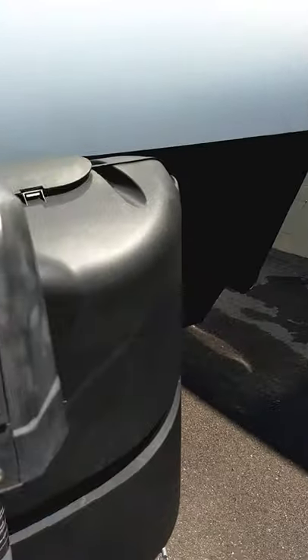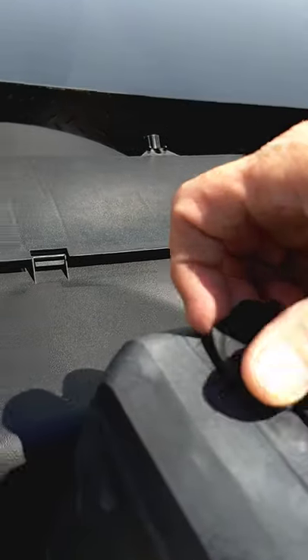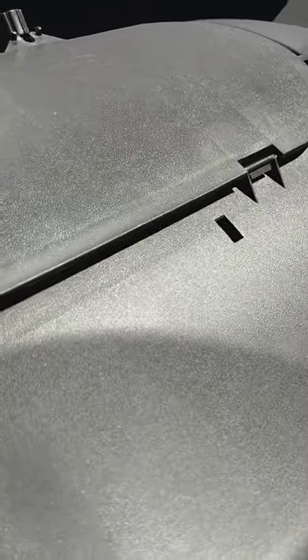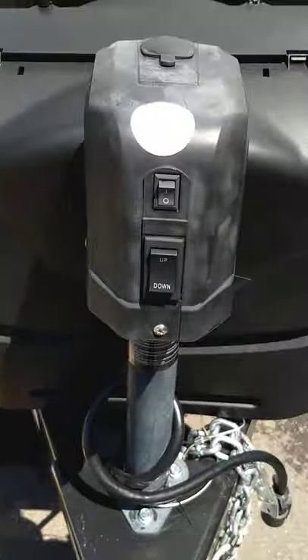You have a power tongue jack here, and this is the override for it. If you put a hex socket on there, you can override the crank manually if it fails.